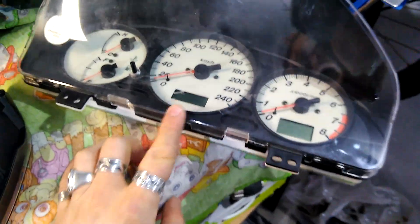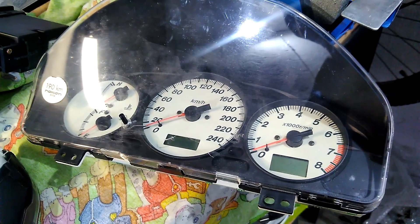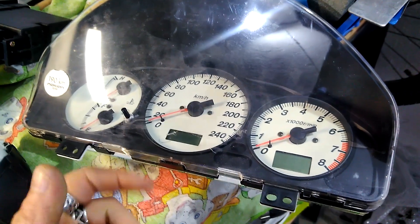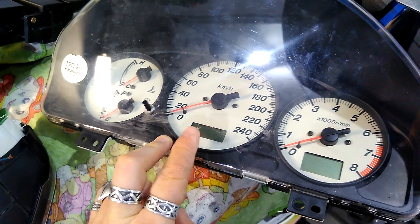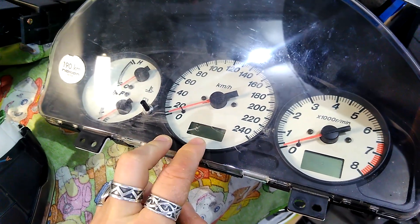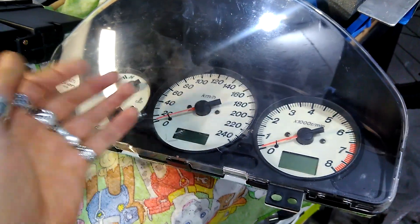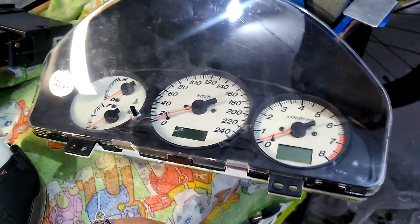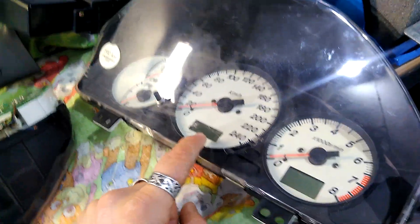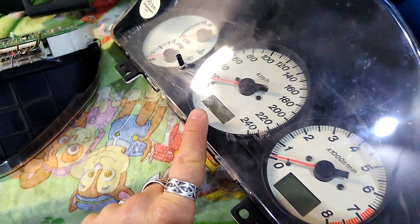Now, of course, this one requires you to change the speedometer and that comes with the problem of the odometer - the mileage - because it comes with the new speedometer, it comes with new mileage. In the previous video I showed you how to actually fix that, how to flash your own mileage. So be sure to check that one for more information.